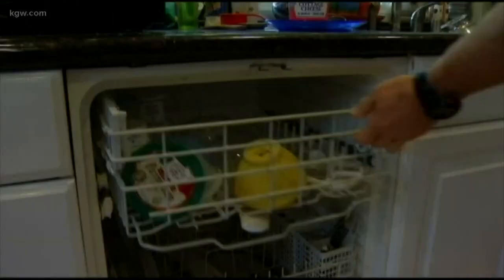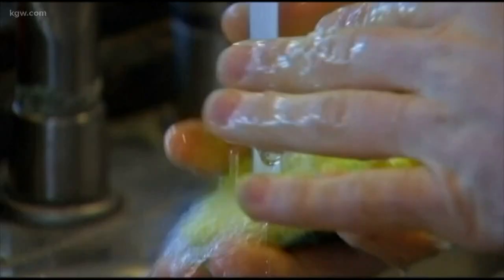That's because sponges quickly collect gross bacteria. Also, stop washing your sponge in the dishwasher. I've never done that, but apparently people do. In a recent study, scientists in Germany found out that cleaning your sponge in the dishwasher doesn't actually get rid of the bacteria.